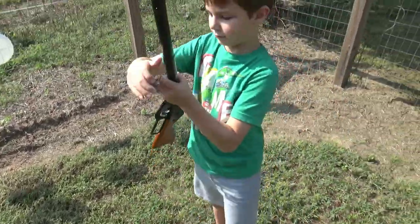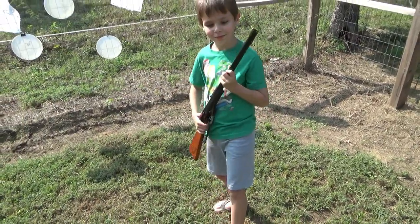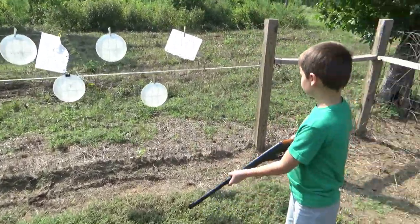Remember, don't point it at anybody. It's good to point it up in the air or down at the ground. Tyler, you just pointed it at me! Point it down at the ground. All right Tyler, show us what kind of targets we have over here.